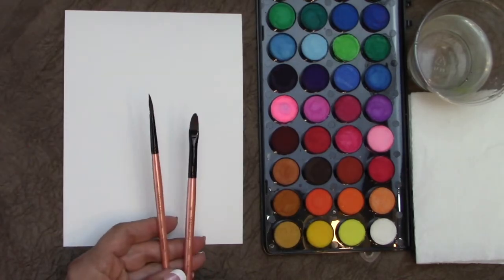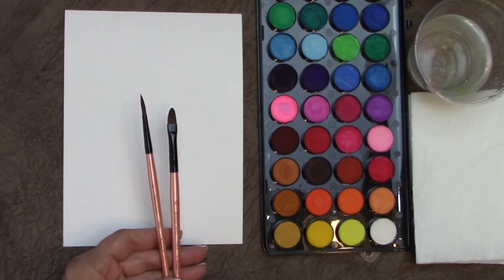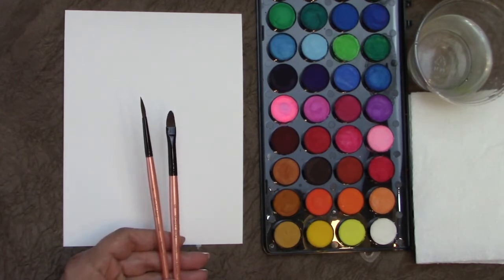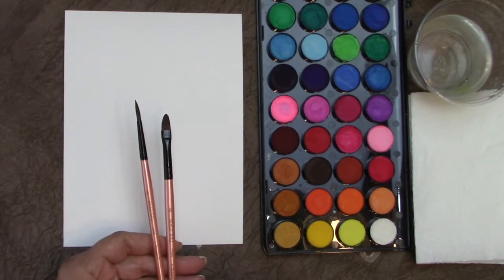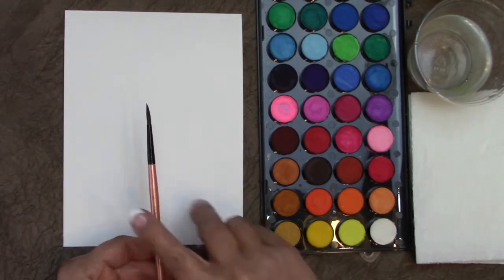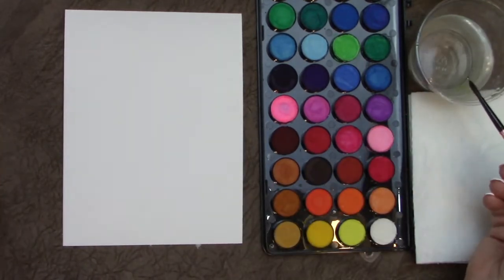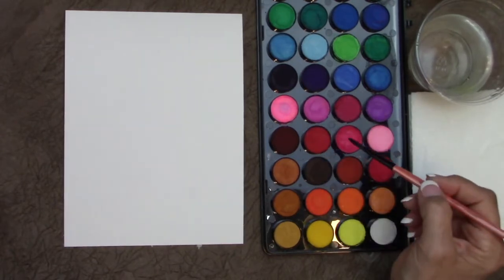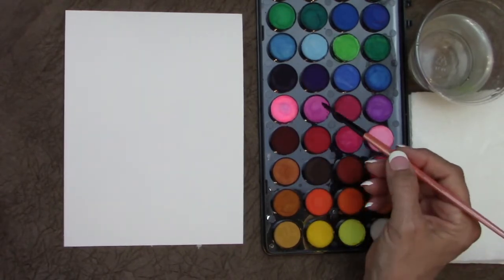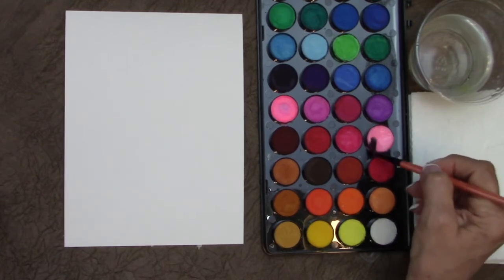I'm going to start this little design using my Waterlily Brushes by Dynasty. I absolutely love these little things — beautiful handles. I just can't get over how pretty the handle is. I'm just going to do a little stylized greeting card here. I'll start out with the round brush and I'm using some cake watercolors, just some inexpensive ones to play with. And I'm going to start with a rose.